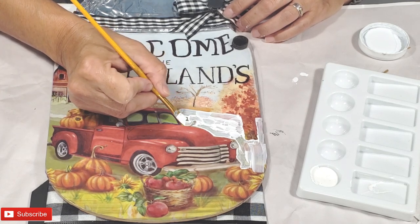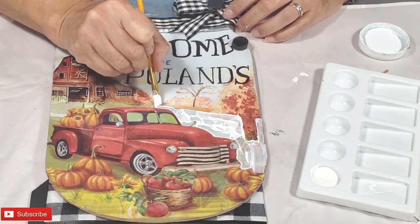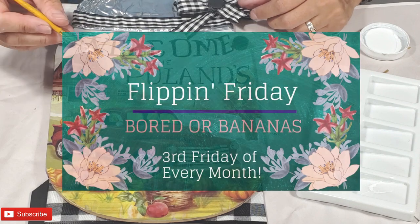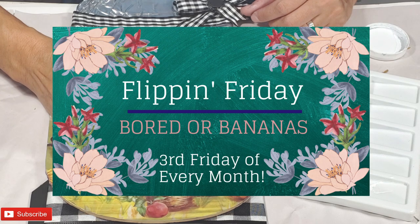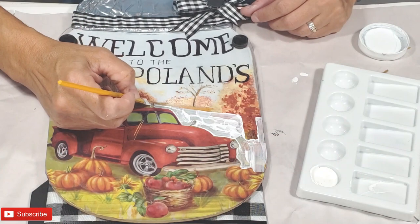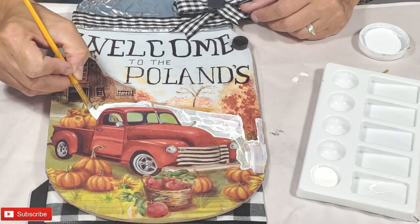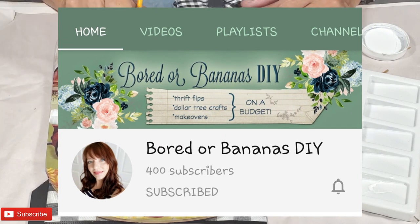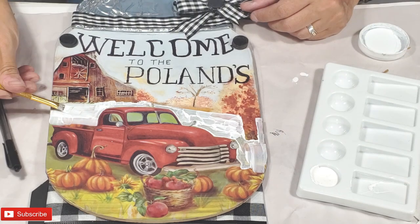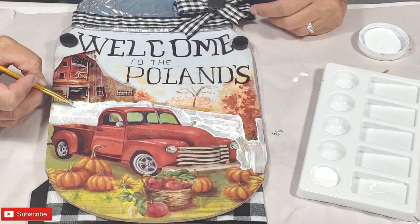I'd like to take this time to talk to you about our challenge and the challenge host. This video is part of the Flippin' Friday Challenge hosted by Jamie of Border Bananas. Jamie has a wonderful channel full of thrifting, home decor, organizing, crafting, DIY, and cooking. She also has a second channel called Border Bananas DIY. Please check out Jamie's two channels. They will be listed in the description box along with the playlist link for this challenge.